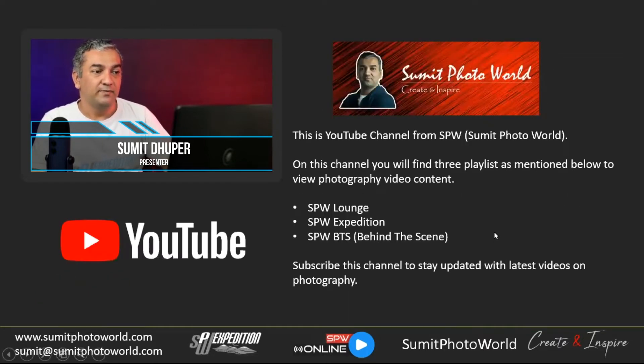I'm also developing my YouTube channel, 'Sumit Photo World.' I'd like you to go to the channel and see what content I'm posting there. My goal is to have most of the learning material available on YouTube, covering my different project assignments behind the scenes — for SPW Photo Grand, including product photography, food photography, and other genres — with complete information on how I create those images.